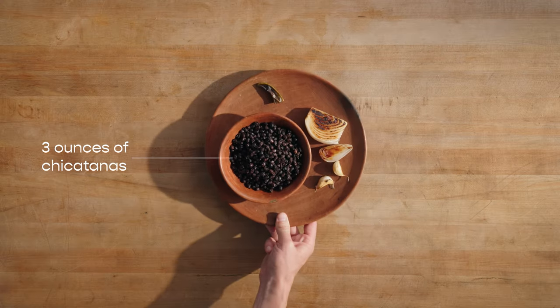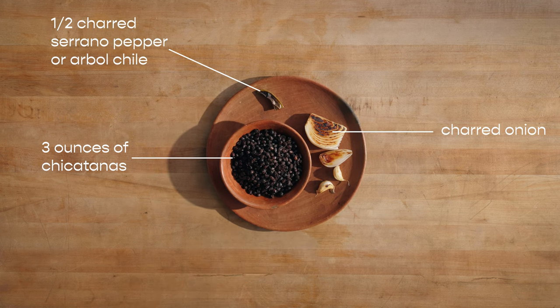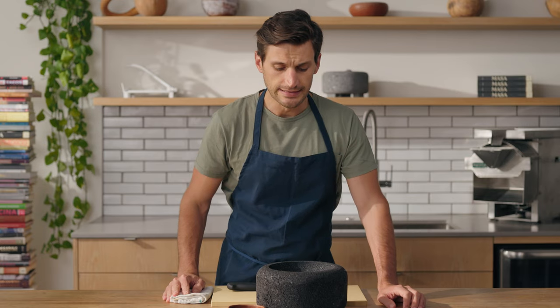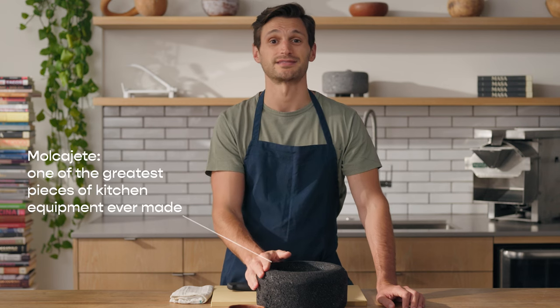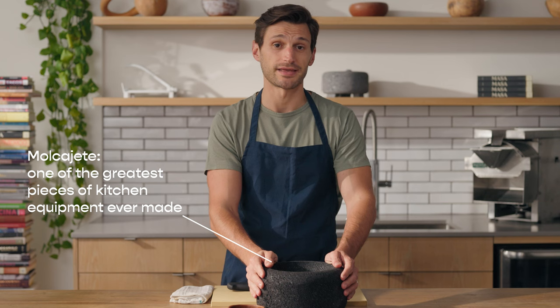I'm going to be using about three to four ounces of chikatanas, some charred onion, half of a serrano pepper that's also been charred, and two cloves of garlic which I've also charred in their husk. If you've never used a molcajete, a molcajete is basically a basalt mortar and pestle — it's been around for thousands of years and is one of the greatest pieces of kitchen equipment ever made. The farming partners we work with in Oaxaca, the Vasquez family, have generously shared this recipe.